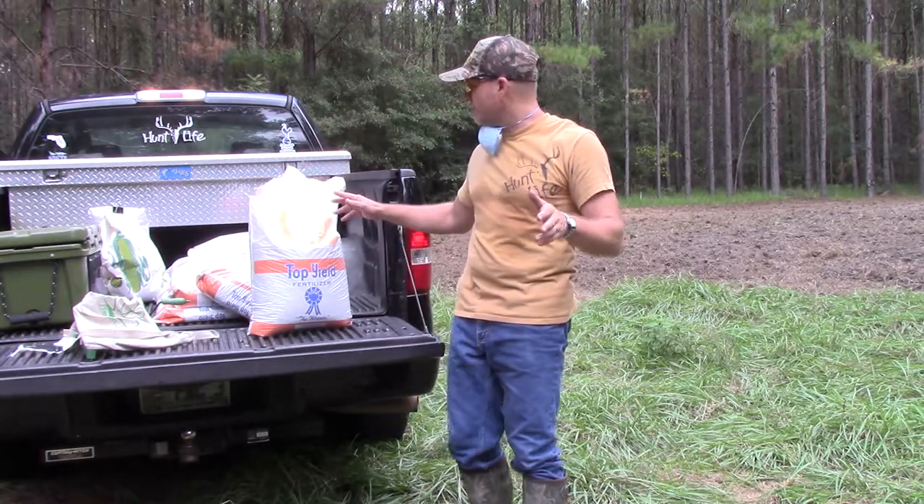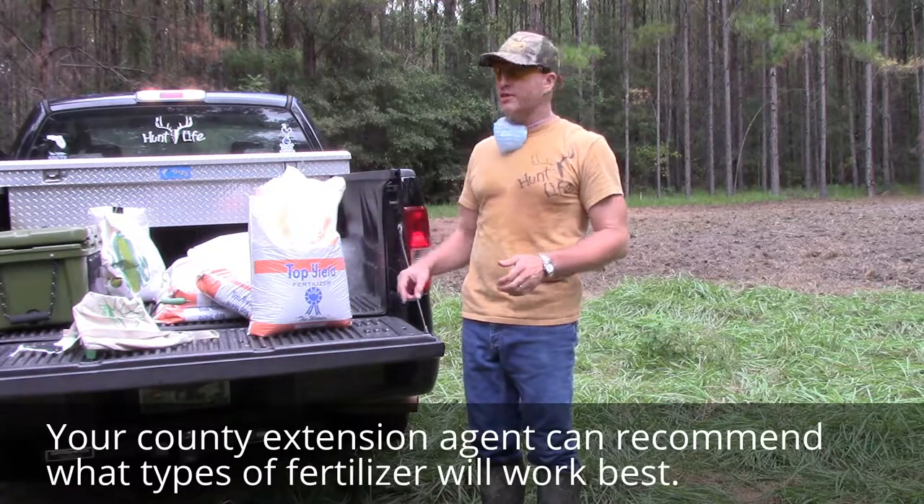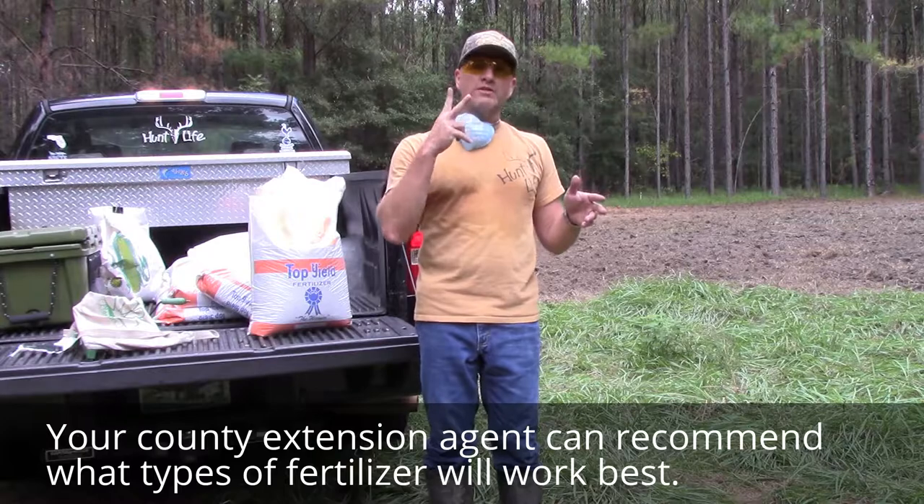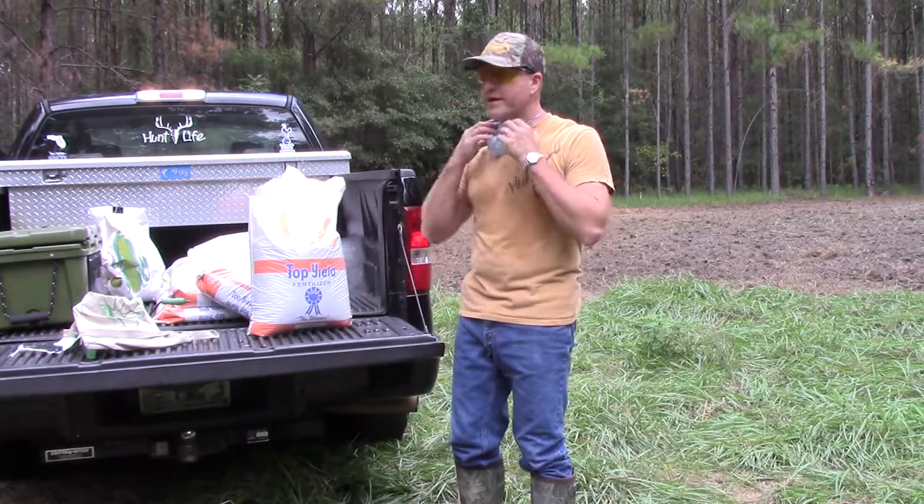So now it's time to put the fertilizer out. I'm choosing 13-13-13 this year, and I like to do about two pounds of fertilizer for every one pound of seed. So we're about to do that right now.